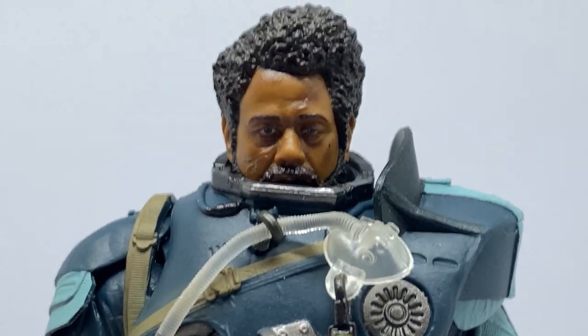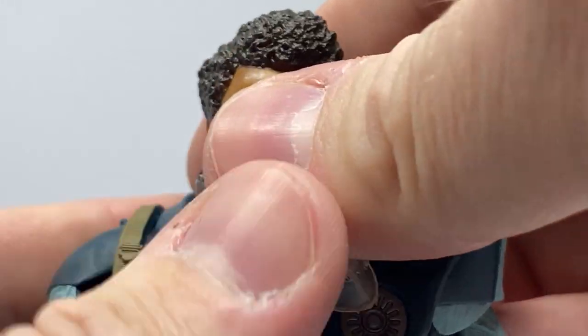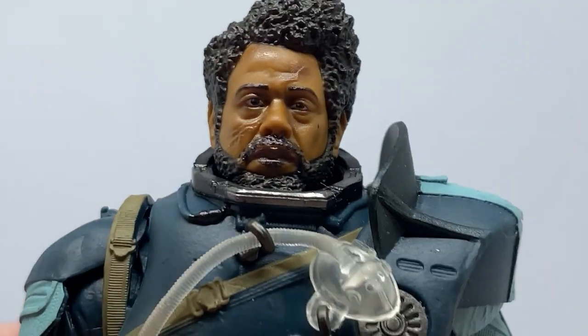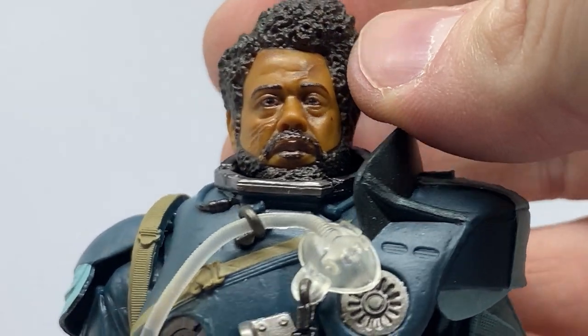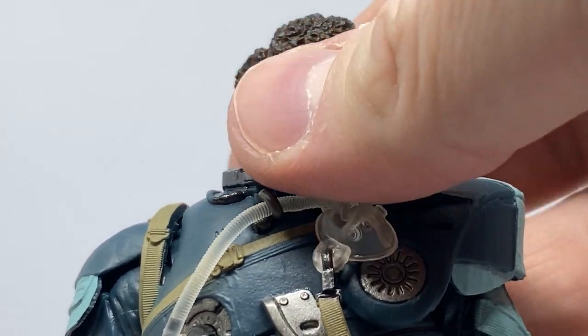So we get a good look at his head sculpt there — really nicely done, sort of tucked away inside the arm there. If I try and lift it up a little bit — really nicely done. Fantastic likeness of Saw in his last days on Jedha.